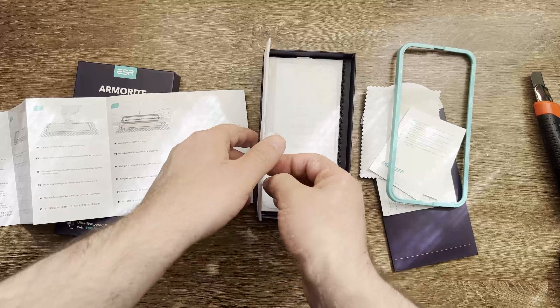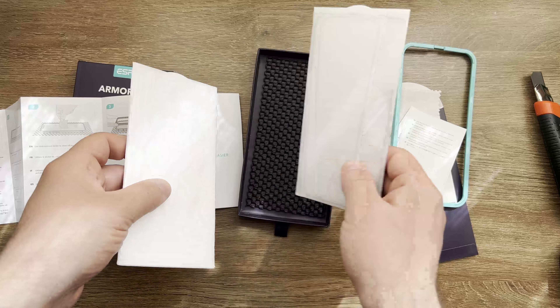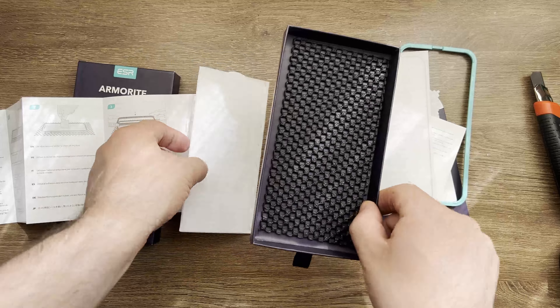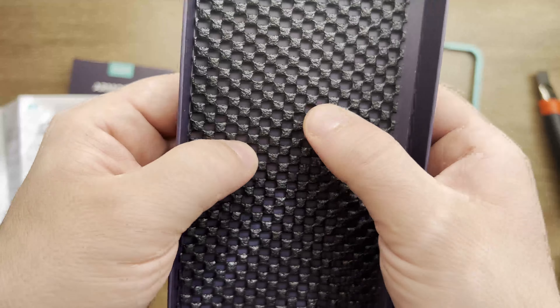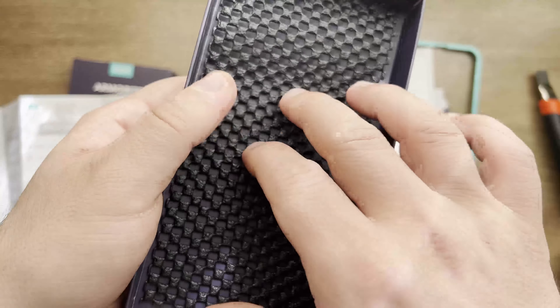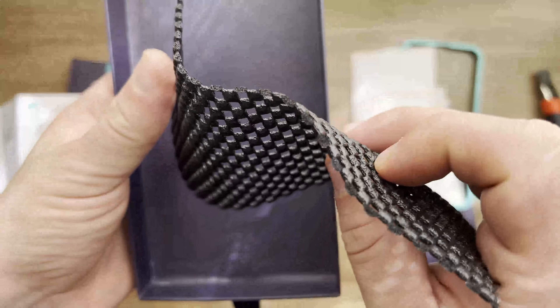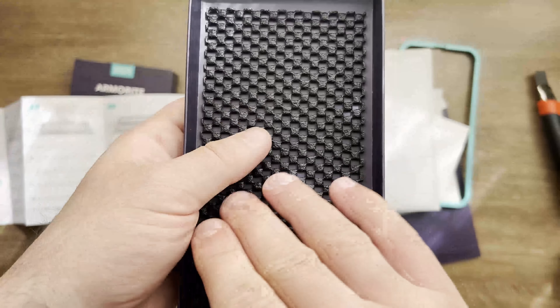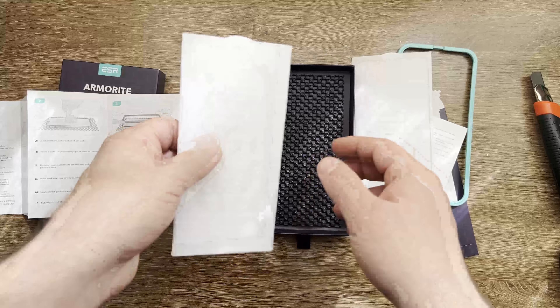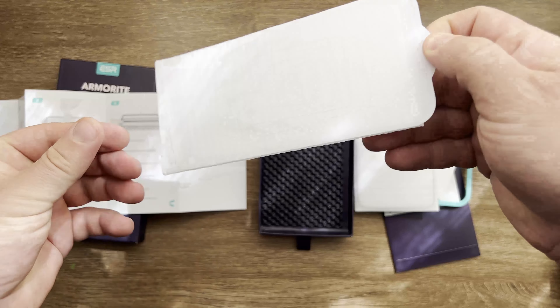In here we have the two screens. Wow, look at this packaging — rarely you can see something like this. It's designed to protect the screens during shipping — it's like a little phone-shaped insert on the back to protect the screens.